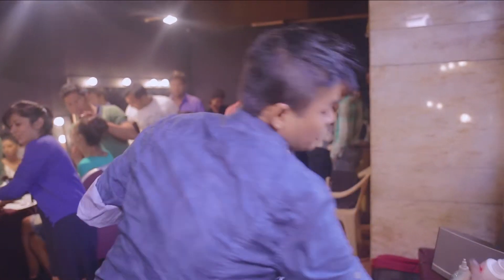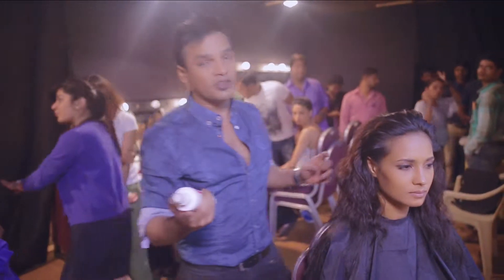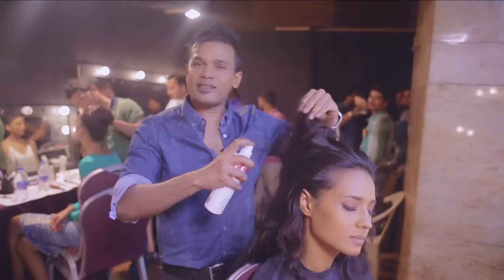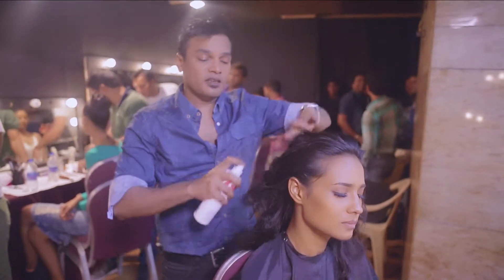I'm going to start basically with the S Factor Papaya Leave-In Conditioner. I'm going to spray a little bit of this into the hair so it softens the hair and acts like a heat protector basically for the hair.